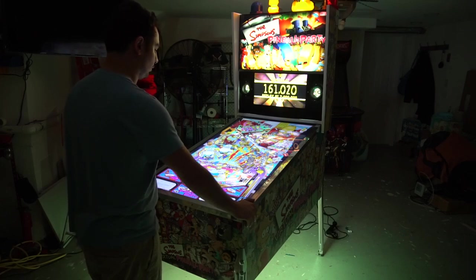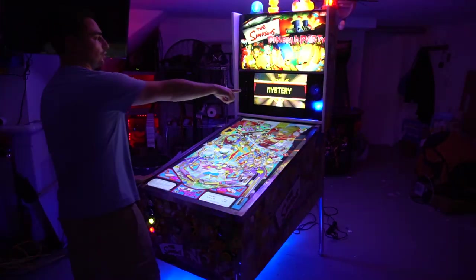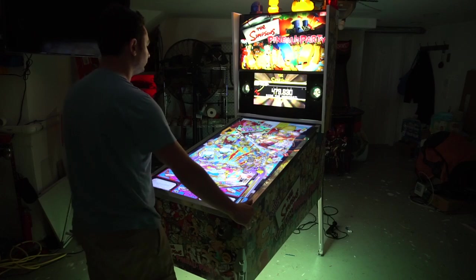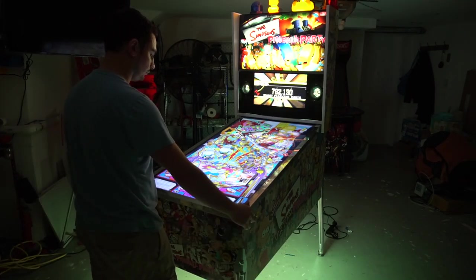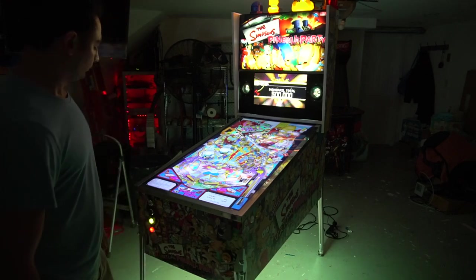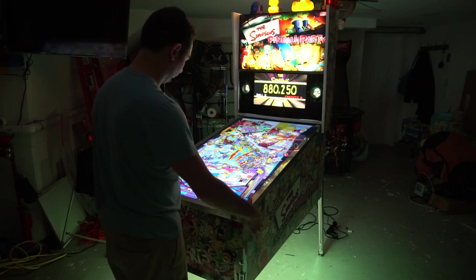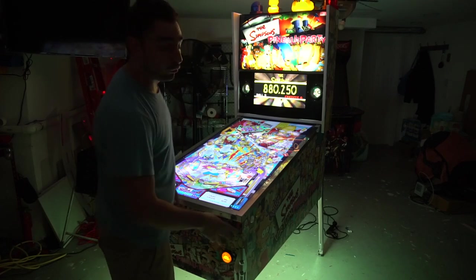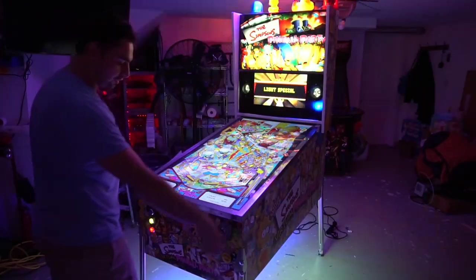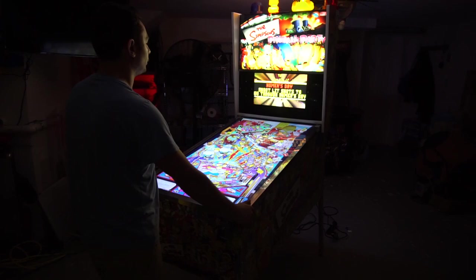At least you guys can hear the solenoids going off and hear the beacons. That was shaker mode that just went off. Now beacons — you can see that's the V channel on RGB. I'm going to bump up the volume using Pinball. You might be able to hear the ball roll now. You can hear the solenoids break time.